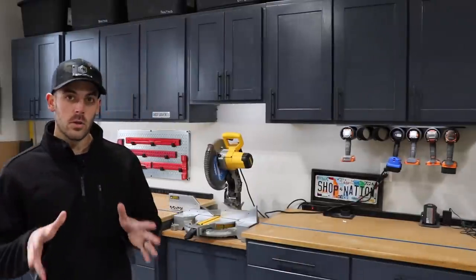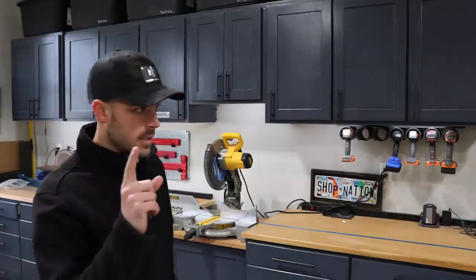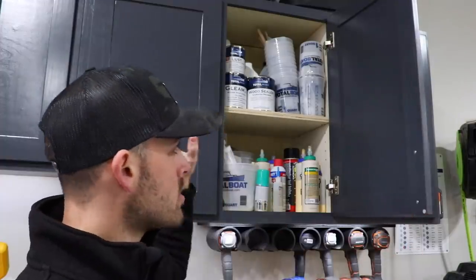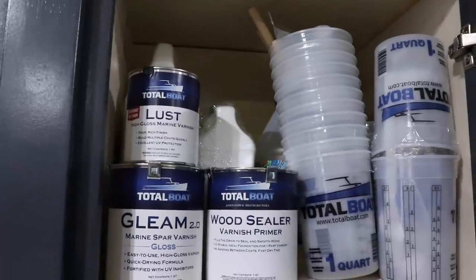Now obviously this isn't a factory, but you could think of your workshop as a miniature factory. If I'm repeating the same steps like doing glue-ups all the time, why not make it more efficient and make my life easier? Currently, if I'm going to do a glue-up in my shop, I have to go to several different places to get what I need. The first place is this cabinet right here, which is where the glue lives, but also just a bunch of other stuff that I don't use in the same workflow.